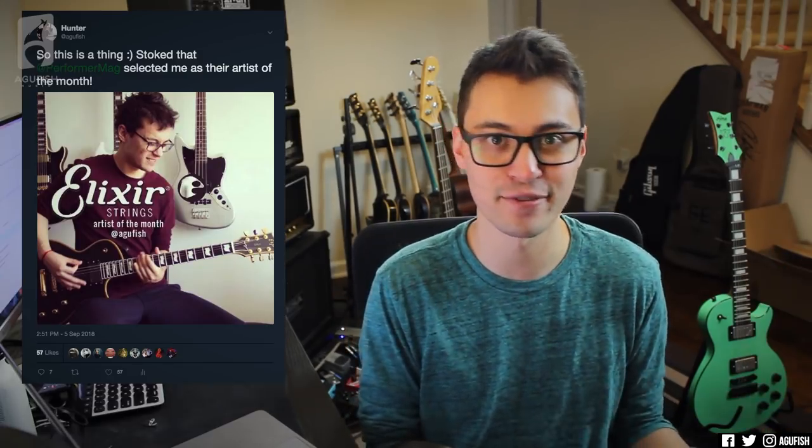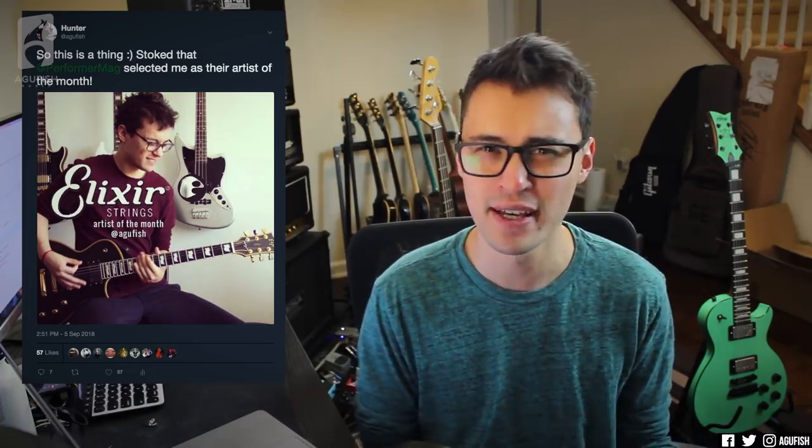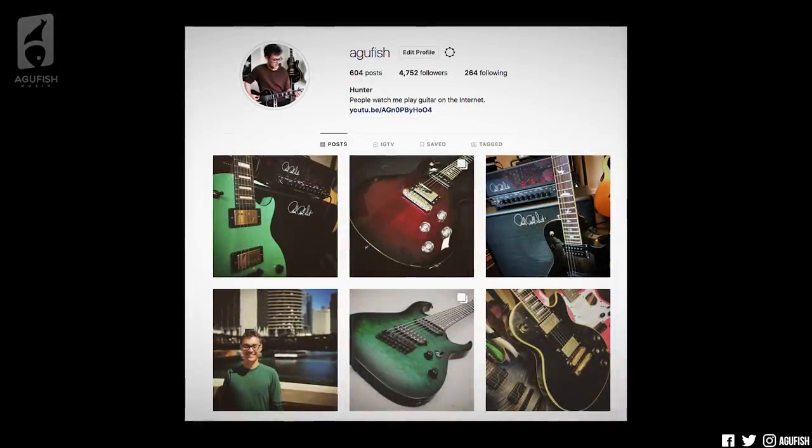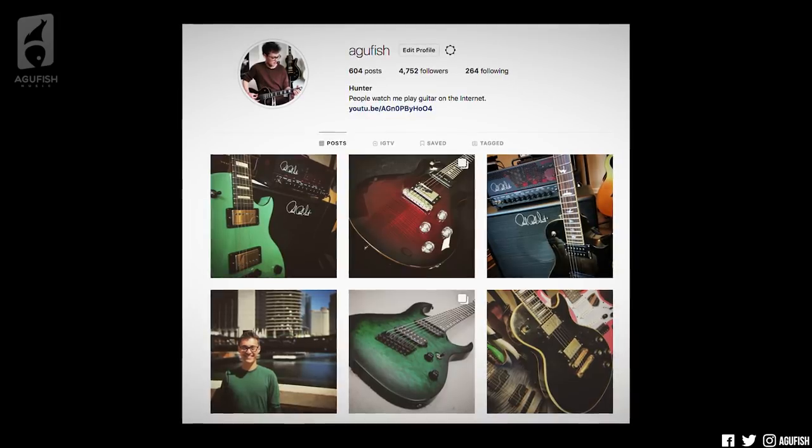For those of you who missed my post on Facebook and Twitter, I've actually been selected as Performer Magazine's artist of the month, which is insane. Side plug — if you aren't following me on social media, you definitely should. I post previews of upcoming videos and there's a lot of exciting stuff happening soon. But I digress — that's not what this video is about today.